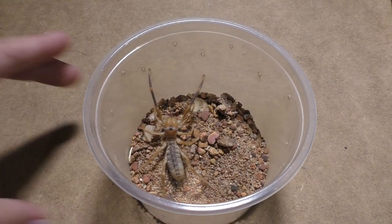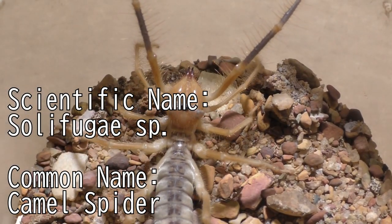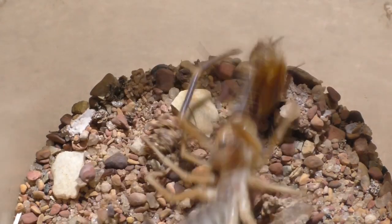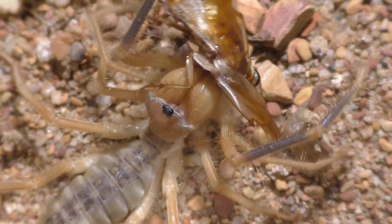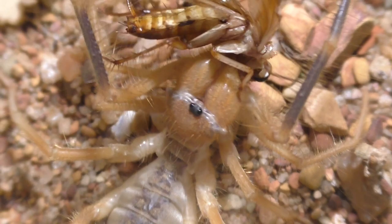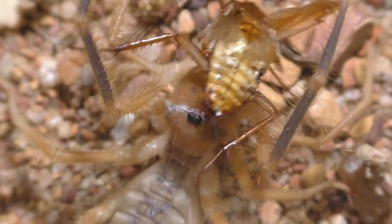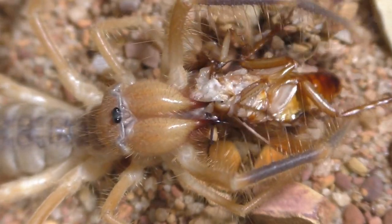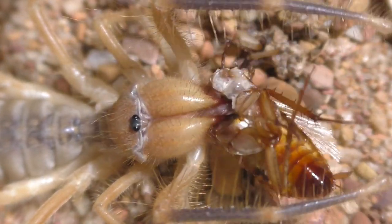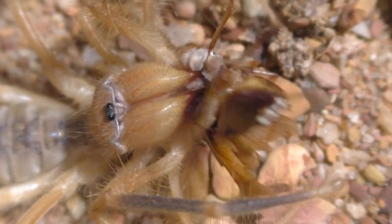Now on to feeding the camel spiders — just a disclaimer, these guys eat pretty gruesome, so you're going to see a little bit of innards and roach guts going everywhere, so beware. I finally am able to feed these guys. The last time I talked about them, the majority had gone into molting stasis, but now they have molted and their exoskeletons have hardened up, so now they're ready to feed.